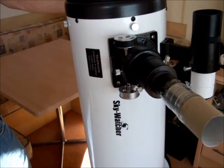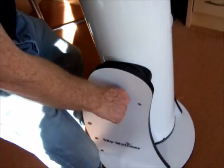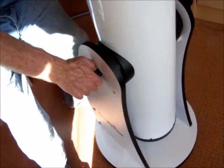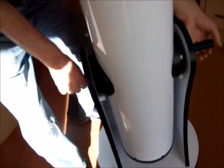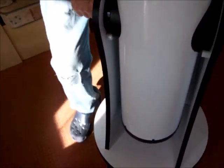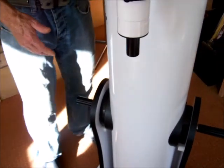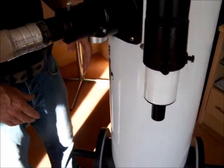The beauty of a Dobsonian telescope is you can move it around. If you're strong enough, you can get one handle here and twist it around on its axis, another handle here. If you tighten them I'm actually strong enough to lift this up and move it short distances. Most people wouldn't be, but if you are strong enough, only on flat ground, you can move it around.